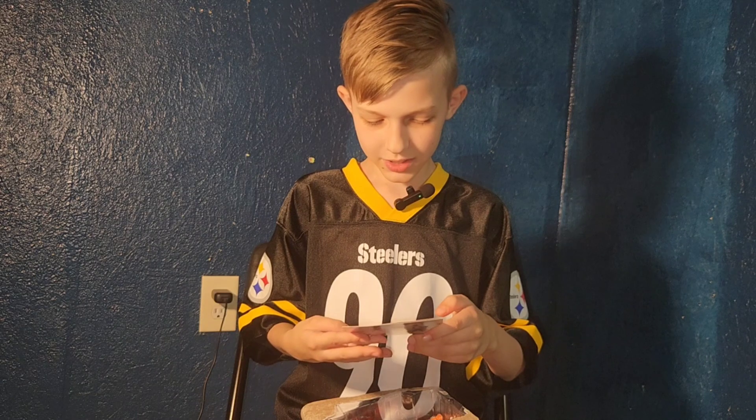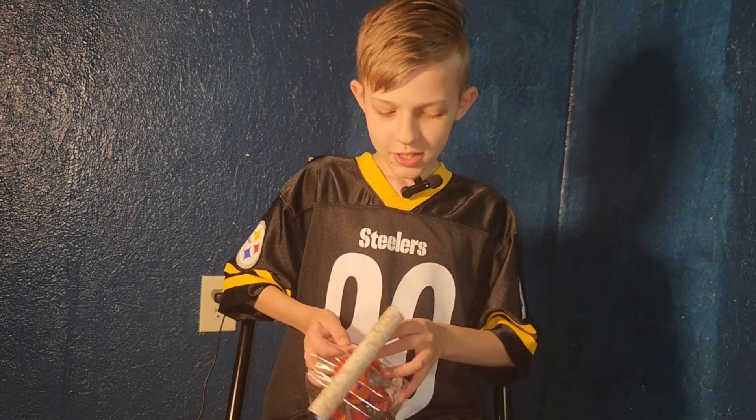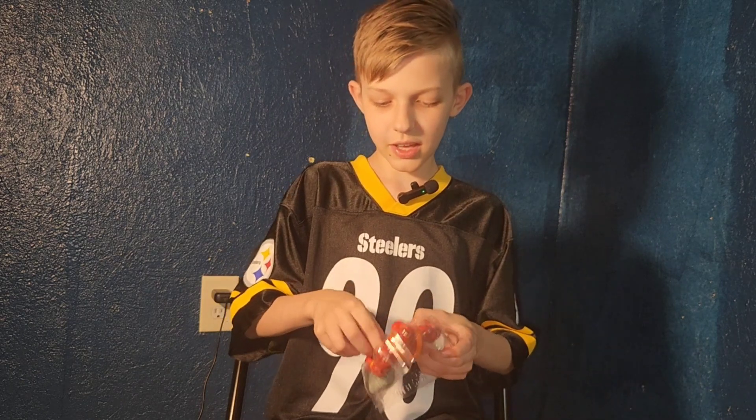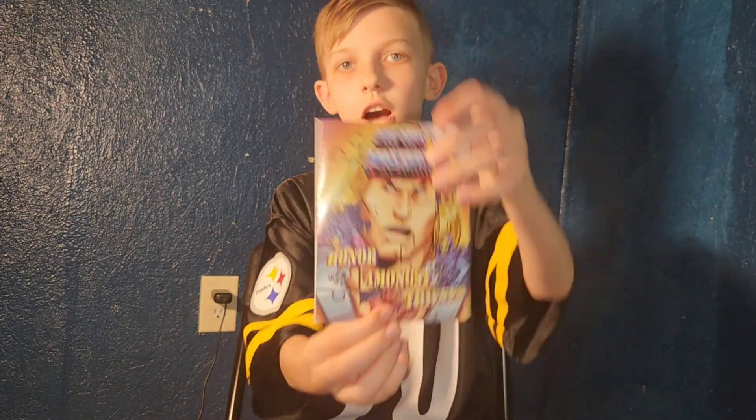Honor Amongst Thieves — oh god, I hate the comment! I don't like this. Okay, he will be cut out. Then, this is the comic cover.